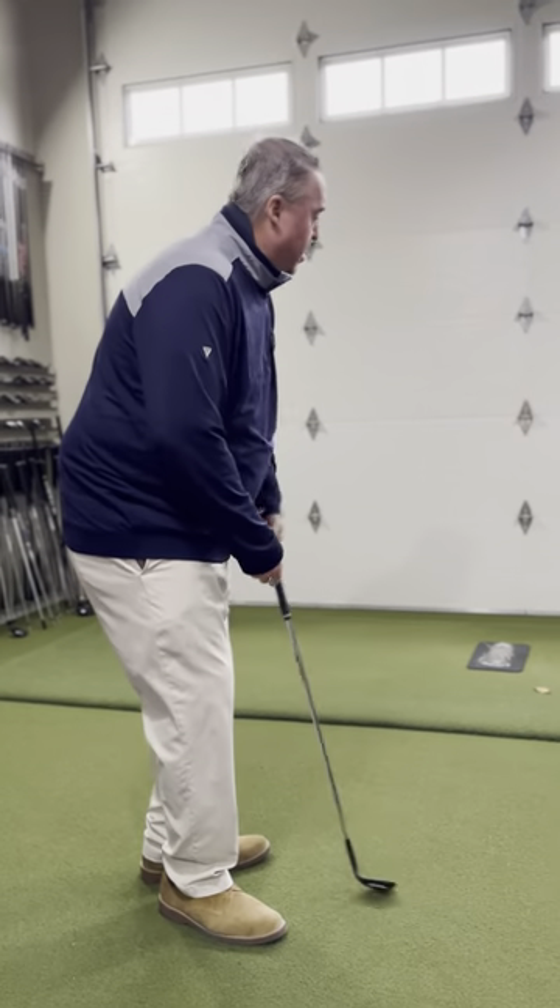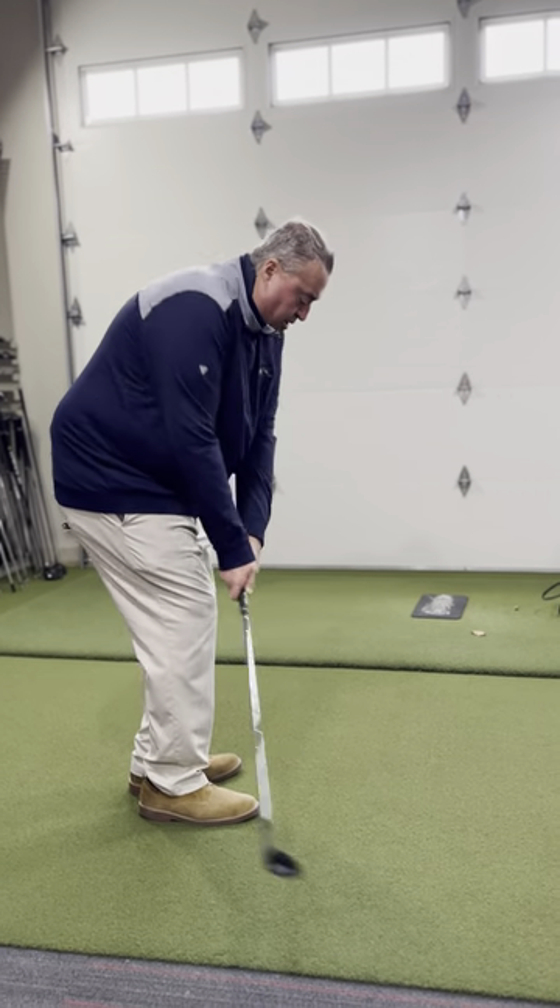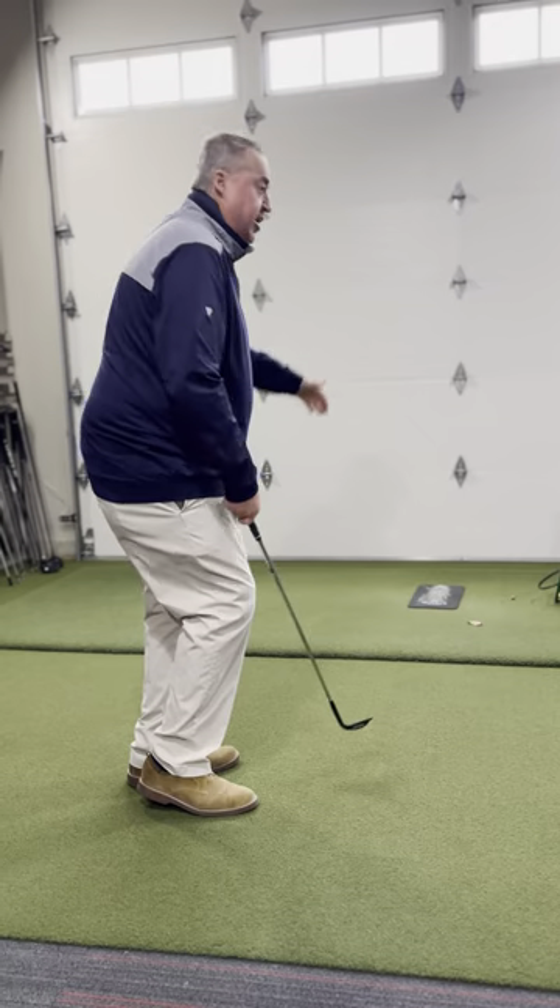There are different kinds of chip shots to hit. That's my basic chip shot. If I had 10 to 12 feet, I wanted to carry the golf ball, I'm just going to carry it and let it roll out.